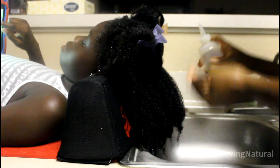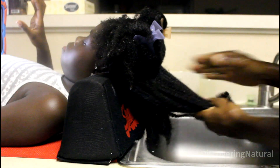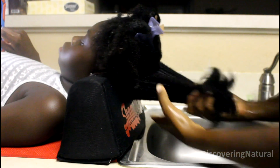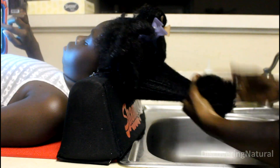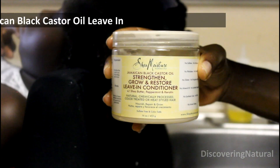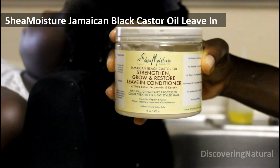Next I will start working on smaller sections to do the wash and go. I'll first apply some oil to the ends of the hair and the rest of the hair. Then I'll be using the Shea Moisture Jamaican Black Castor Oil leave-in conditioner as my moisturizer for this wash and go.